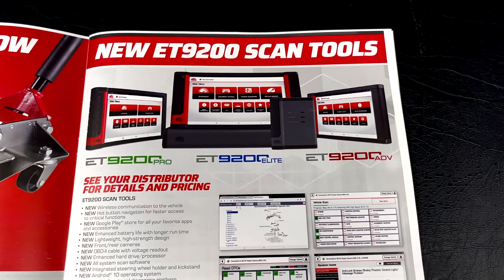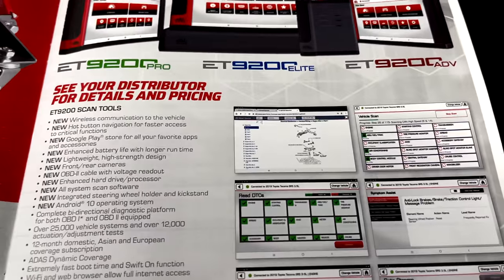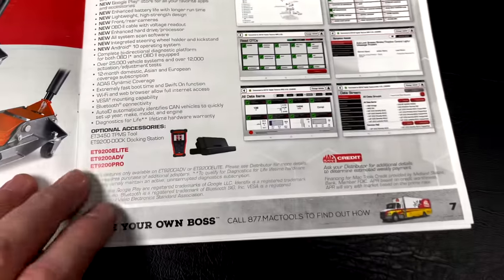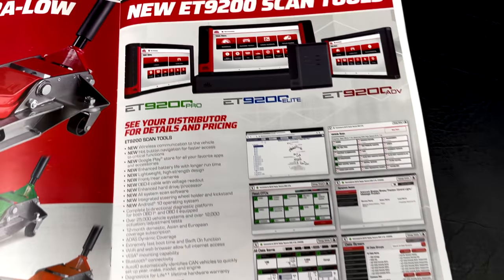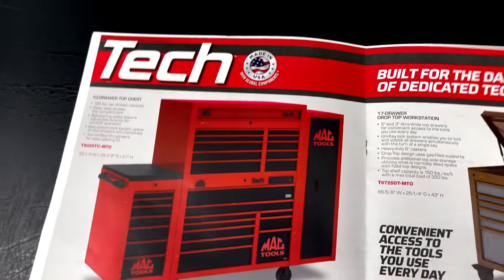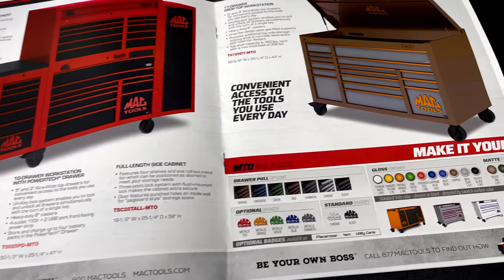They're talking about the new ET9200 scan tools. No prices listed. You can pause the video to read the details. They have the Elite, the Advanced, and the Pro version. Not sure what the differences are. If they don't put prices in there, we're not really going to cover it. Same thing with the toolboxes — you'll have to talk to your Mac dealer to get prices since they don't put them in the flyers.